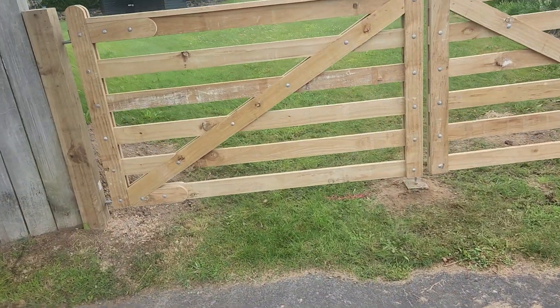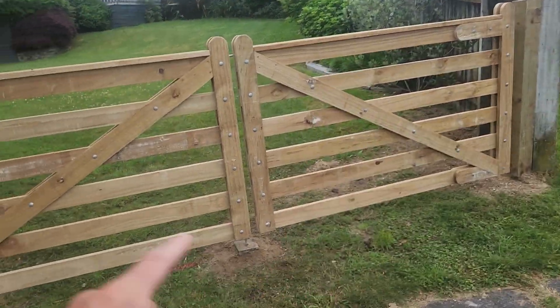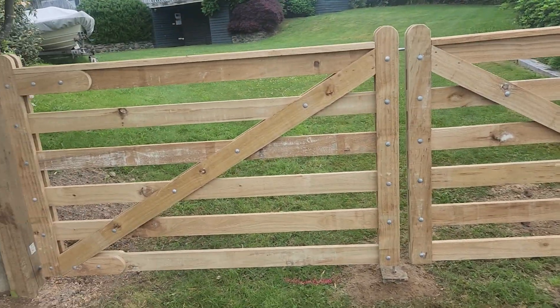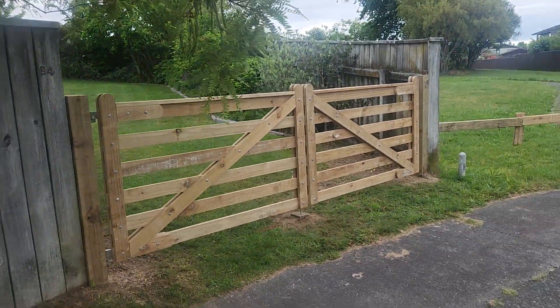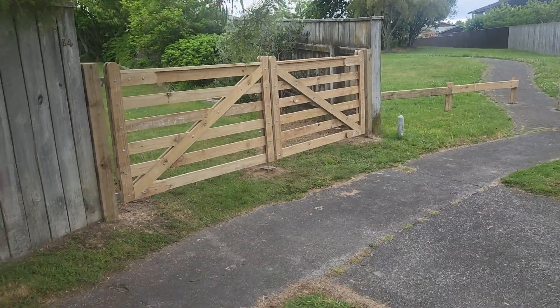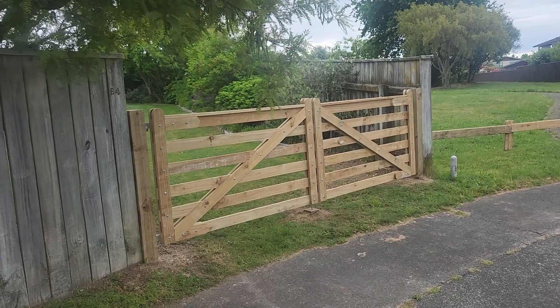We lifted the gates up so they'll swing around — this one swings right around, and this one just hits the soil as it comes around, but I think we managed to get it high enough. The only solution would have been to put rising hinges on, which cost money.